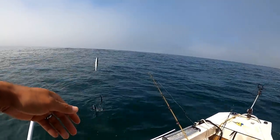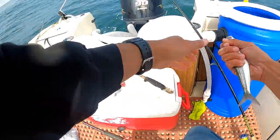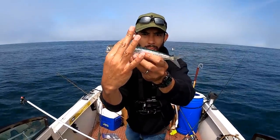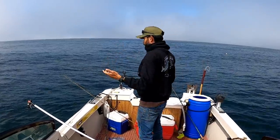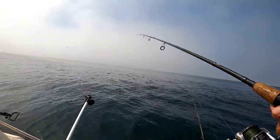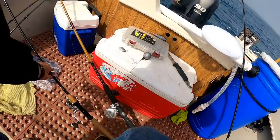Getting bites on the sabiki — let's jig them up to set the hook. Got three nice ones. These are really good for halibut. Whoa, I thought this was a smelt but it's not — what is that? Maybe a big herring? Whatever it is, good bait. There's so much life everywhere — there's probably salmon, maybe halibut, who knows what else is down there.